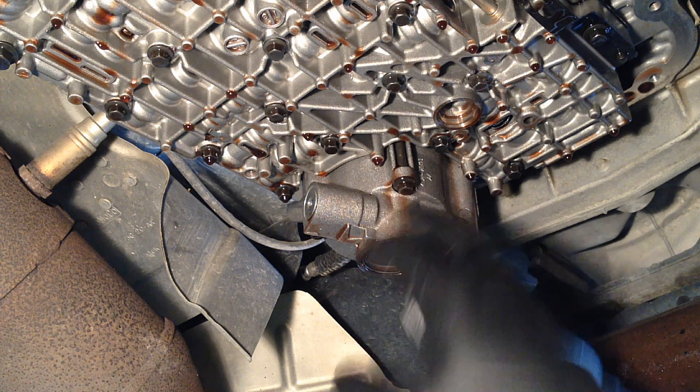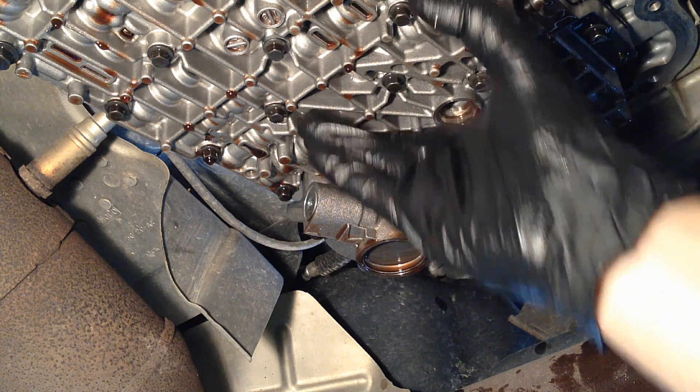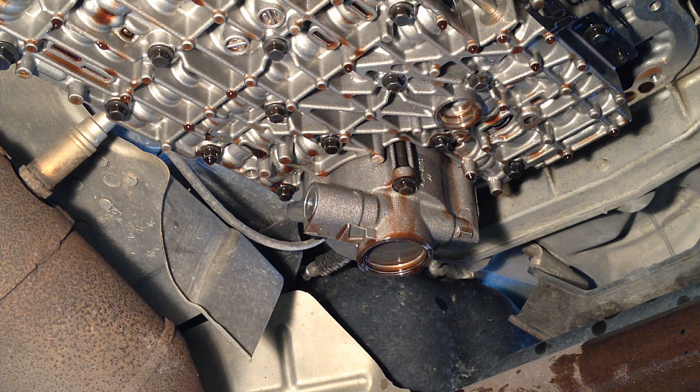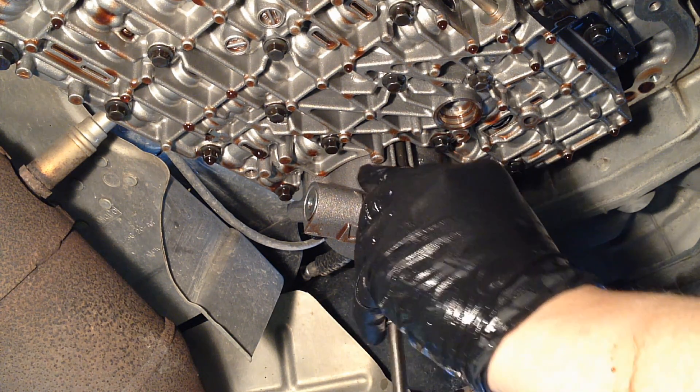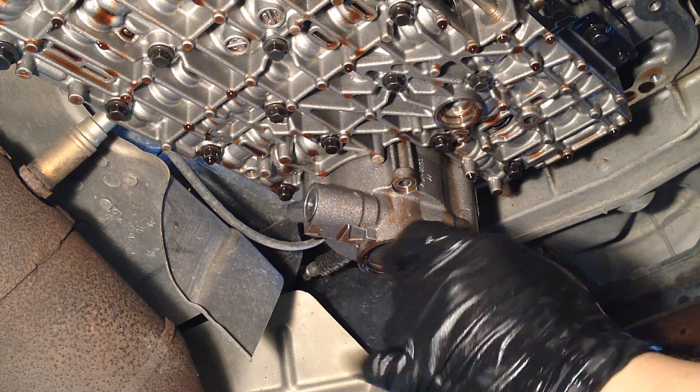Next we've got to get the reverse servo right here out of the way so we can get to the rest of the bolts and clear the path for the valve body to come down. There are four 8mm bolts on it and it comes right out as a whole assembly — keep these bolts separate.